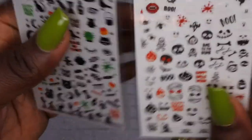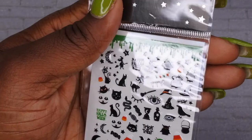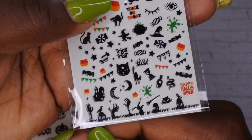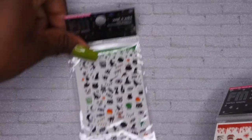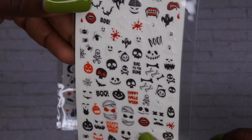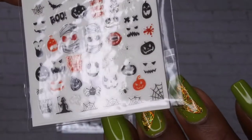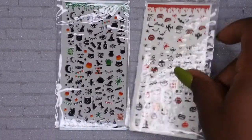I also found some Halloween designs at Walmart. These are really cool — has like the different witches, says happy Halloween, you've got the little green blood, the little hands coming out, the little graveyard. Really cute! I also picked up another one that has bones, ghosts, a grim reaper, cute little sayings, and spider webs. I'm thinking I might try to do a spider web design.